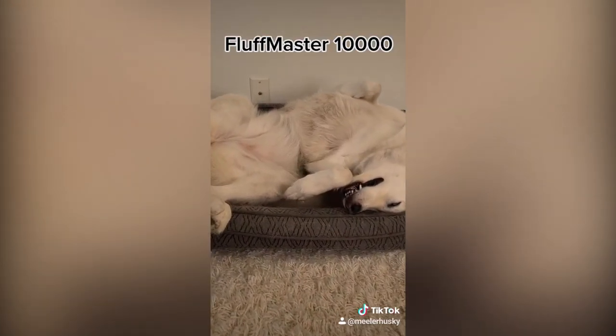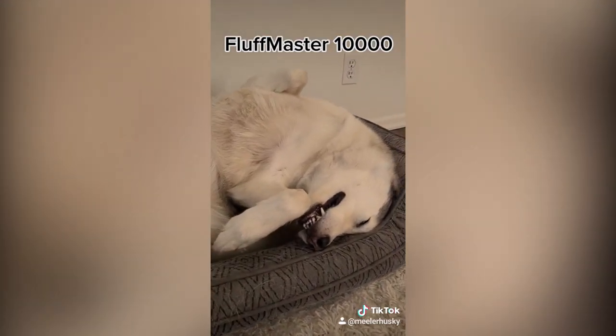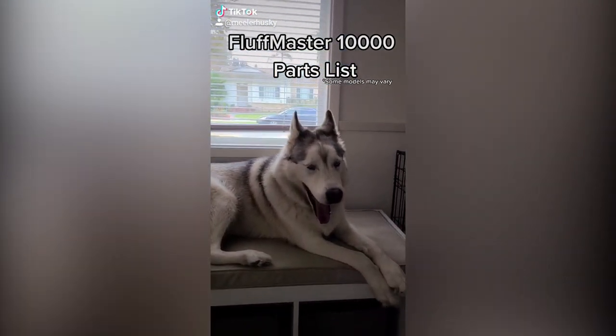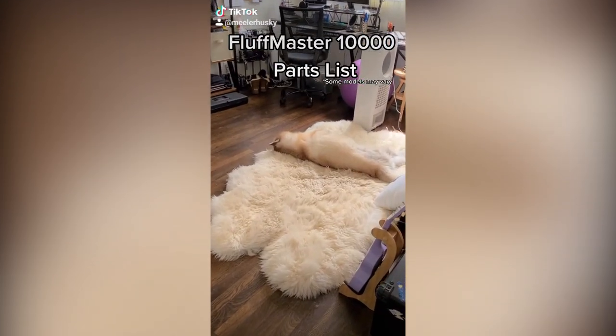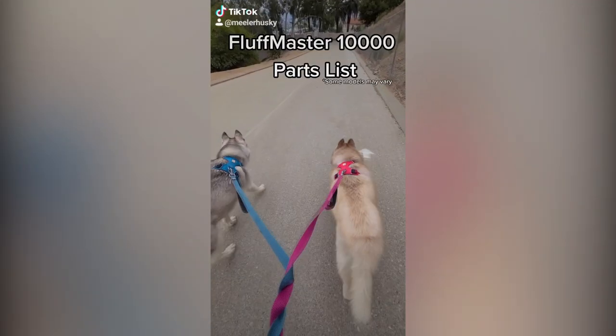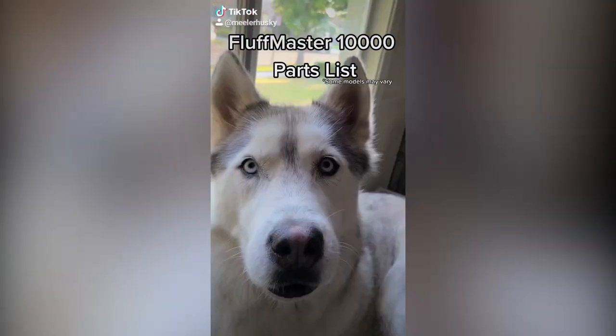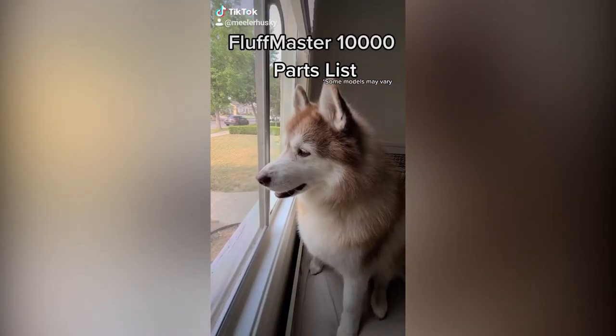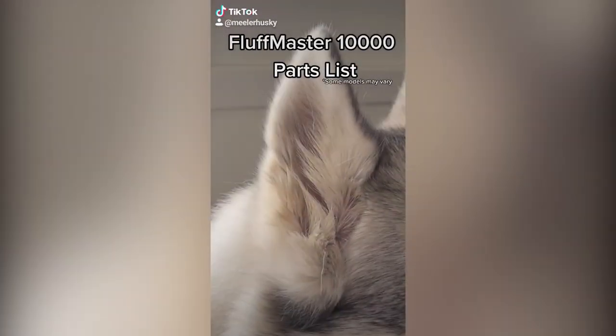The Fluff Master 10,000 folds for easy storage. It is important that you familiarize yourself with the intricate craftsmanship of the Fluff Master 10,000. A standard Fluff Master parts list may include but is not limited to the following features: Zoomers — applicable for both propulsion and excavation. Soul pools — good for acquiring snacks as well as passing judgment. Selective sonar — often appears faulty.